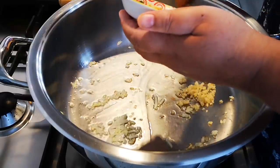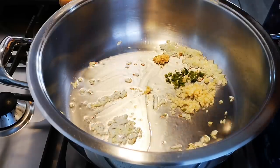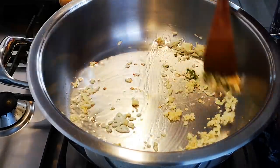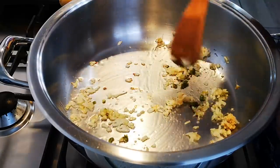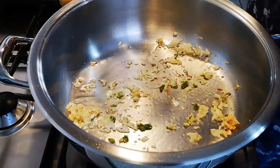Now I'm going to add a teaspoon of garlic, half a teaspoon of ginger, and half a teaspoon of green chili — not too much — and a little water.